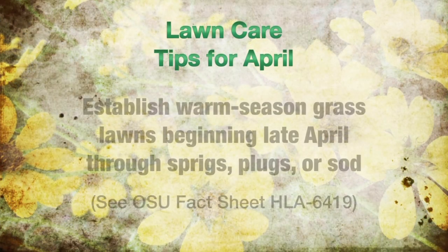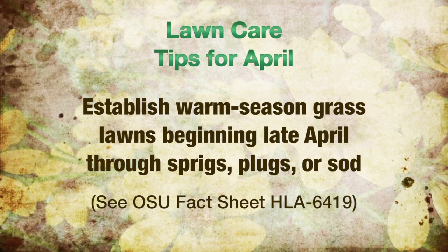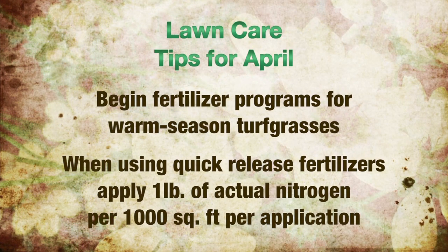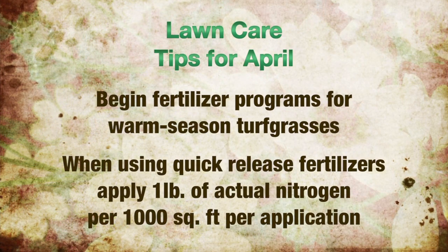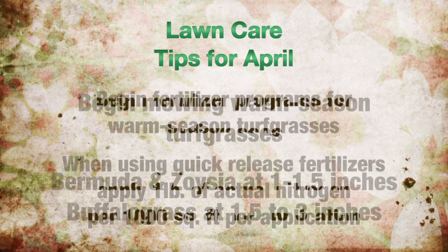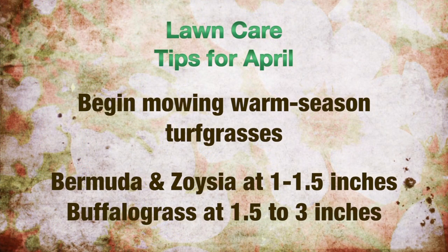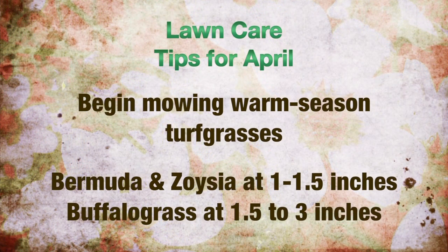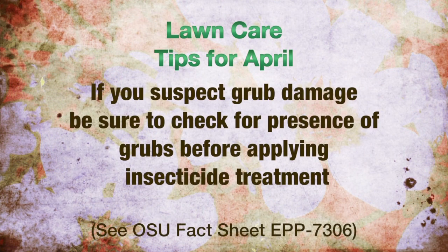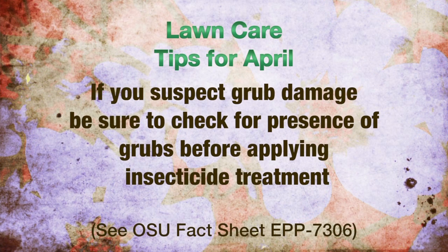The lawn tips for April: warm season grass lawns can be established beginning late April from sprigs, plugs, or sod. When using quick-release forms of fertilizer, use one pound of actual nitrogen per thousand square feet per application — be sure to water in all fertilizers after applying them. Mowing of warm season lawns can begin now. Cutting height for bermuda and zoysia should be one to one and a half inches high, and buffalo grass one and a half to three inches high. Grub damage can be visible in lawns at this time — check for the presence of grubs before applying any insecticide treatments.